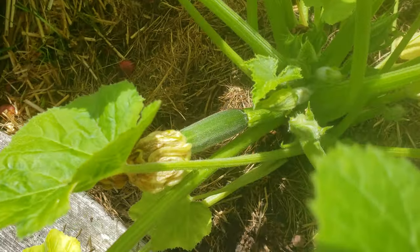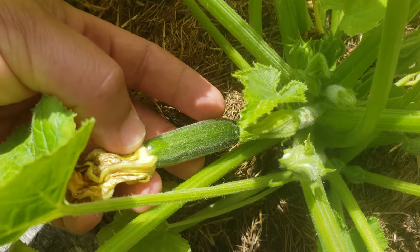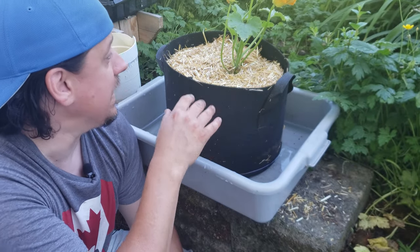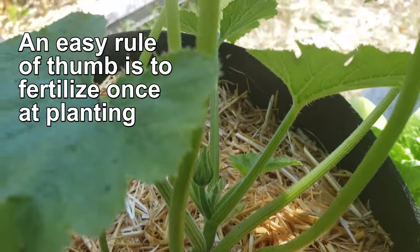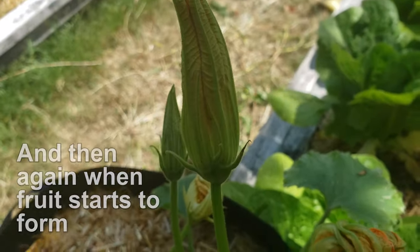As the summer progresses and your zucchini plant starts to grow bigger and bigger, quite likely you're going to need to add nutrients to the pot. Remember, growing in pots or containers is a closed system. Once the zucchini plant uses up all the nutrients in this soil, it's got nowhere else to go for food. Make sure to fertilize with an all-around organic blend, not super high in nitrogen.